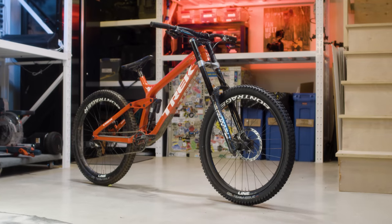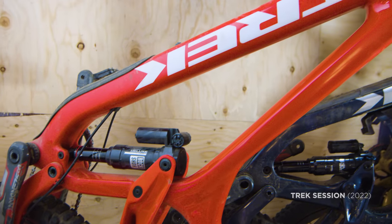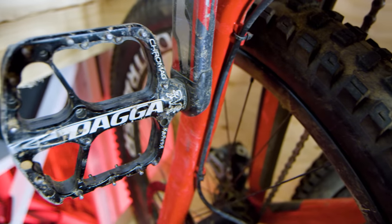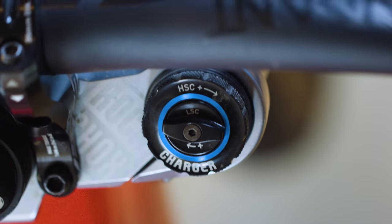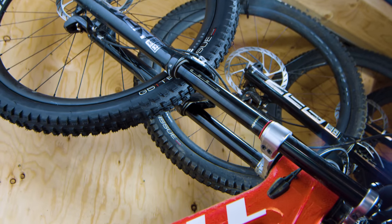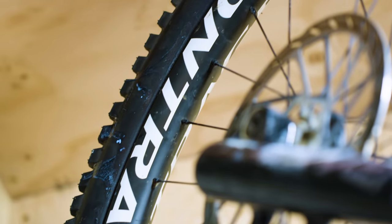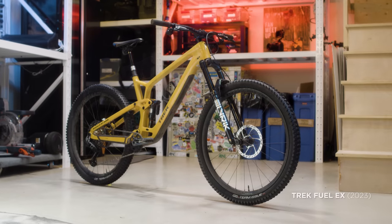Moving on to a bike that only rides park — this is my Trek Session. It only has 27.5-inch wheels, but that's okay because I love jumping and jibbing in the bike park, and this bike is perfect for that. Oh, and hucking — this bike hucks for sure. Carbon Bontrager rims, meaty rubber, with brakes and drivetrain handled by SRAM. A quick tune-up and it's ready for a season of shredding.